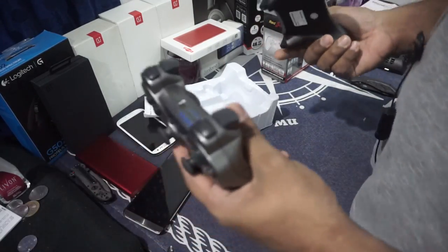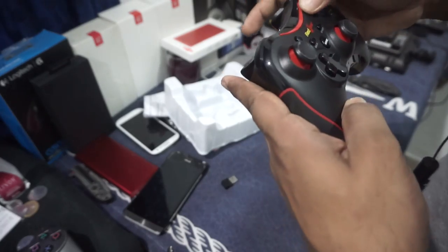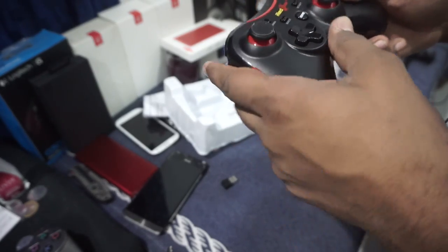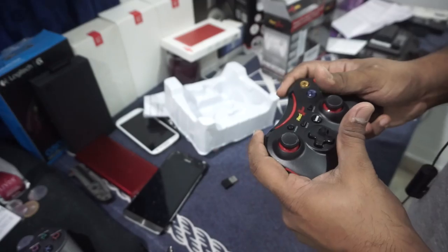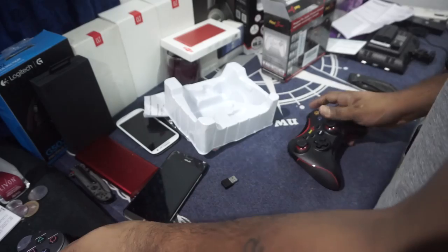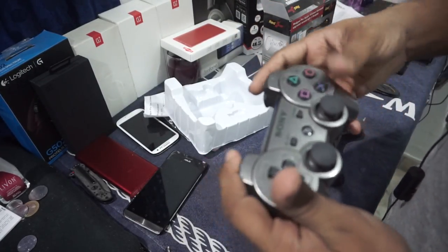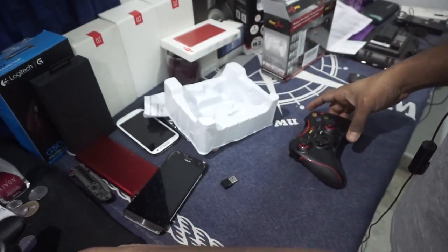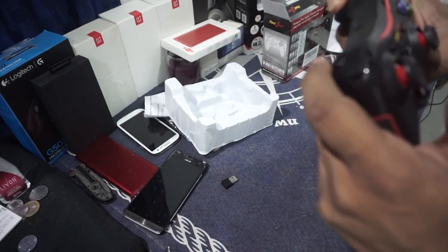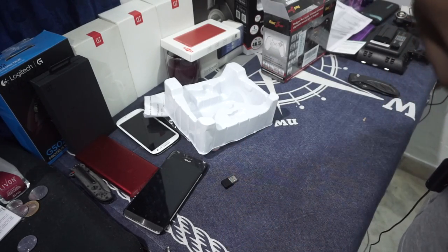It has a pretty good heft to it and the texture is pretty nice. It has a rubberized texture on the grip side and textured plastic on the face side. I can see a few scratches here, which honestly I can live with. The analog triggers are here, and the buttons feel pretty tactile — I like that. This one is tactile too but a bit more mushy, and the triggers don't bottom out as satisfactorily as this one.